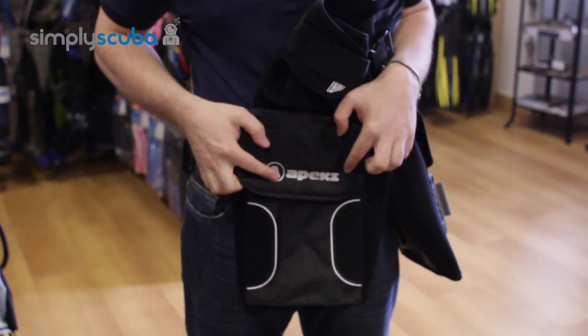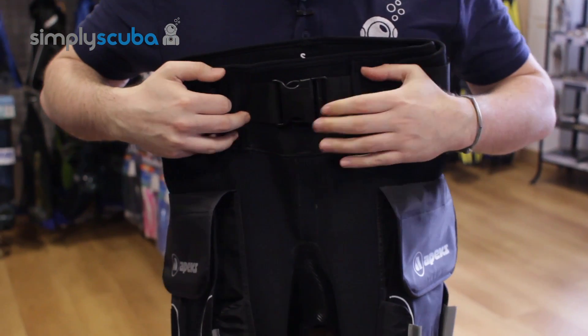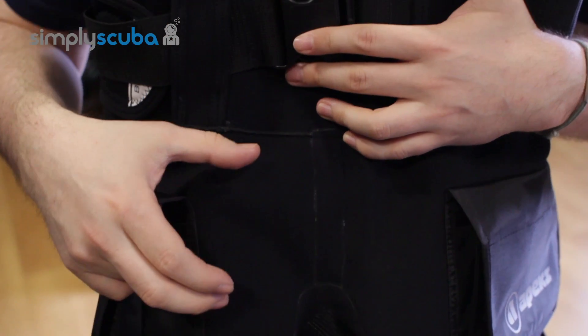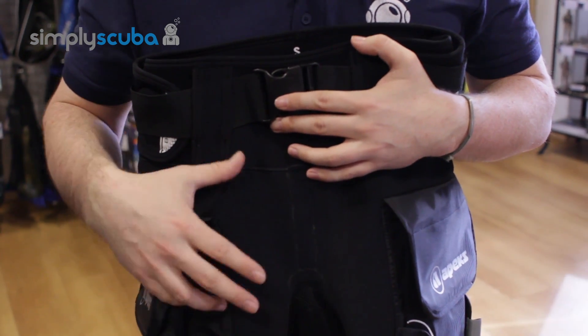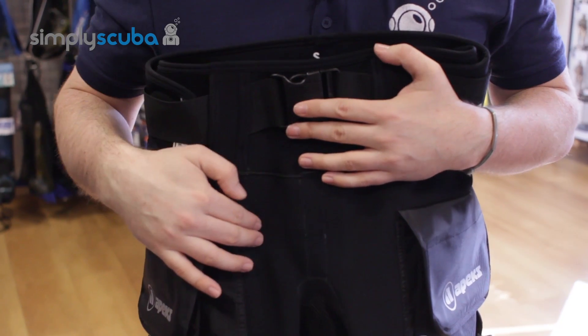They fold down nice and flat. The neoprene is made out of one and a half millimetre neoprene, so that's going to add an extra bit of thermal capacity. You can wear these shorts just by themselves, or over your wetsuit, or over your dry suit if your dry suit doesn't have pockets, and it does add a little bit of extra protection.